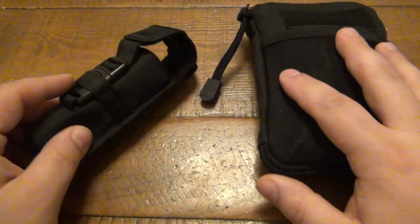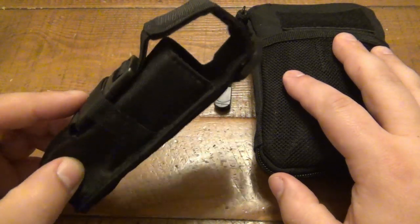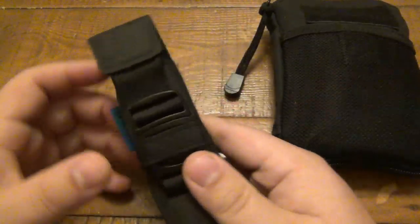Today I have a little bit of an update on using a full-size flashlight and carrying it in the sheath. Here's the sheath for that Olight.